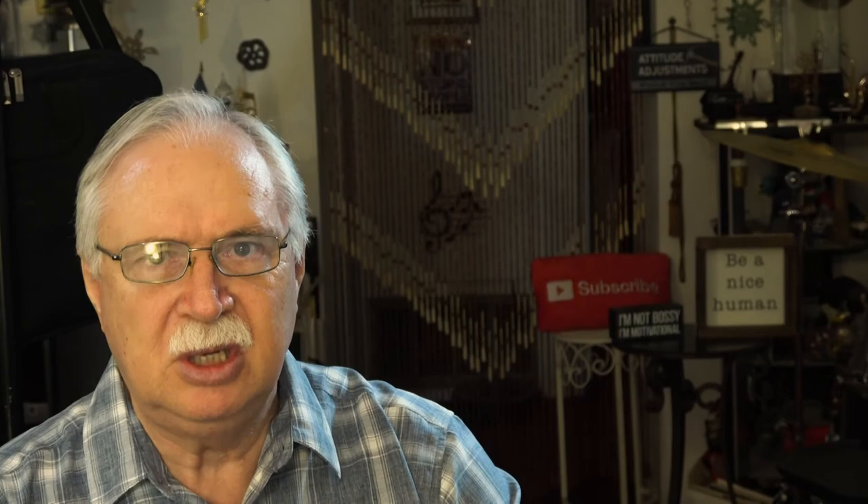I'd like to play this with you very slowly to double-check the notes and the rhythms. I'm not going to do any dynamics but I will do the pedaling. So let's just do it slowly together.